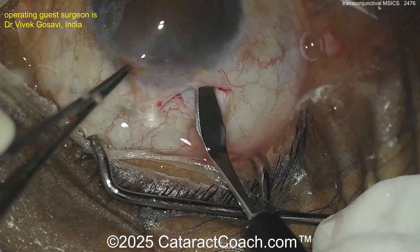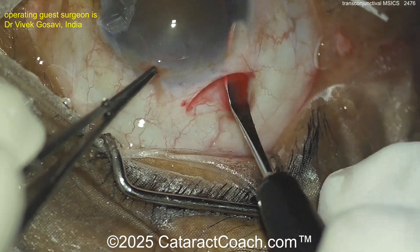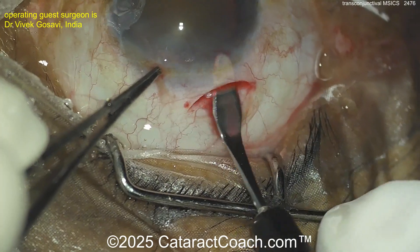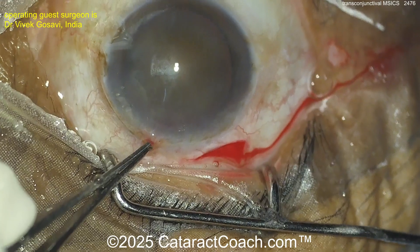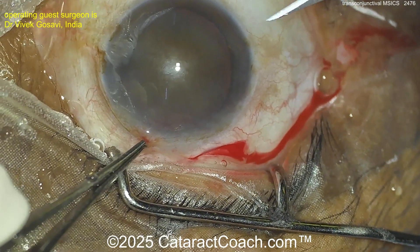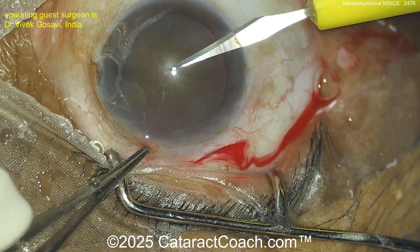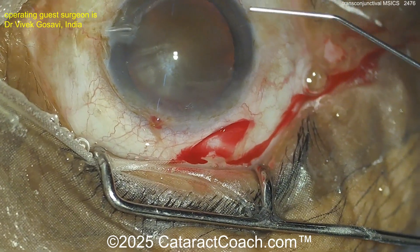Here you go — a long tunnel length, nicely made. There are surgeons like this who have a lot more MSICS experience than I do. Because of my location, I mostly do phaco — my MSICS procedures are at most one, maybe two in a month, whereas I'll do a hundred times that for cataracts. Now making another paracentesis — there it is, that's another incision.